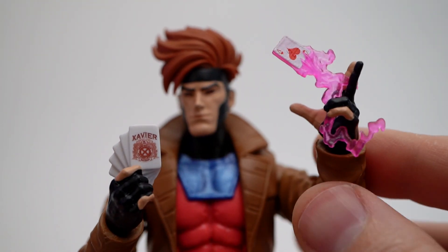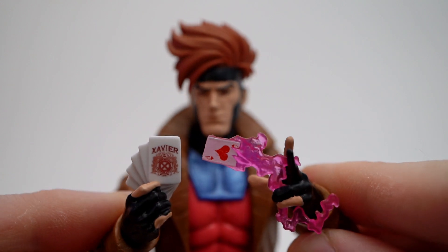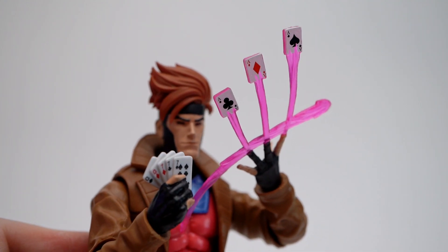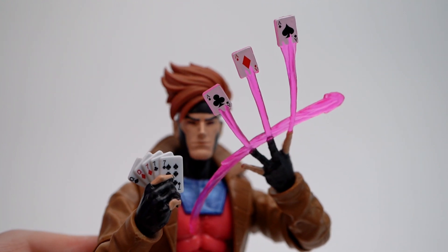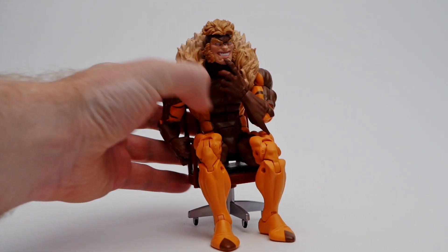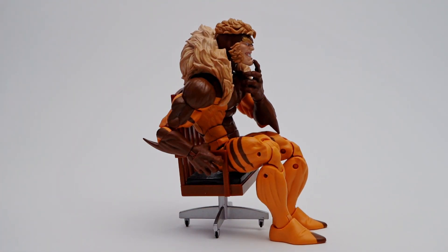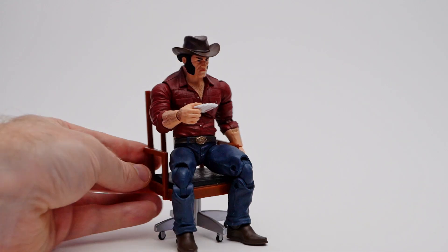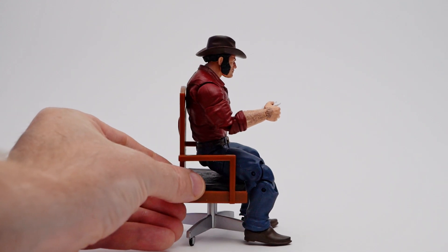It wouldn't surprise me if Hasbro packed them in with an alternative Remy without the trench coat. The cards are bigger than the ones that came with his kinetically charged effects, but I always thought those were small. Whether he's restrained in a chair or waiting for an internet troll to come home, Sabretooth can go sit himself. And whether he's on a bar stool or playing a game of poker, Logan cannot go sit himself.